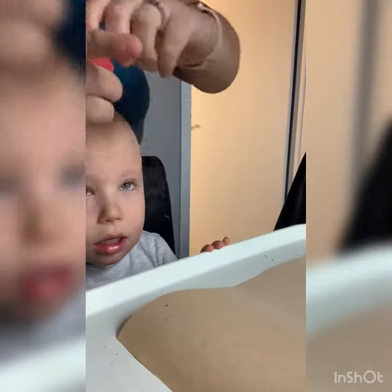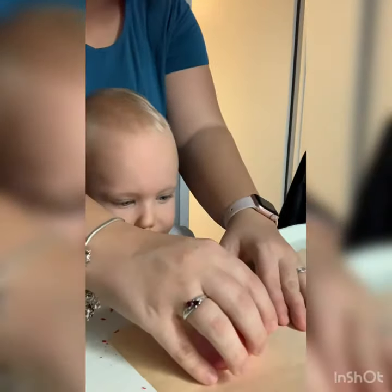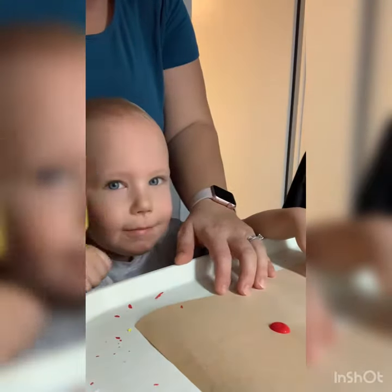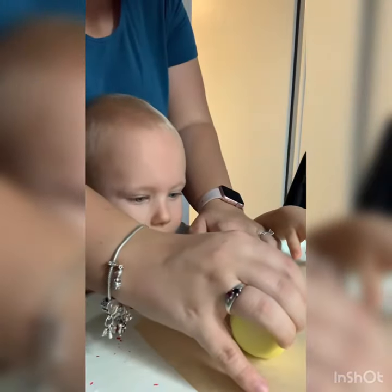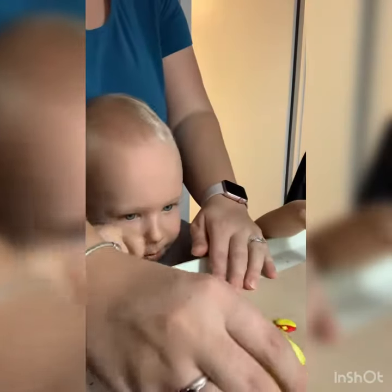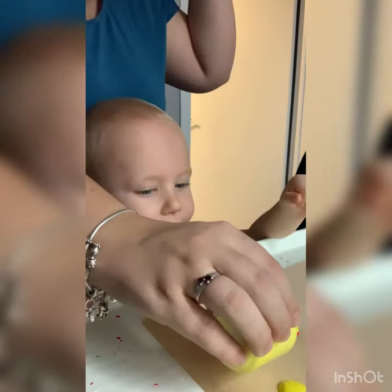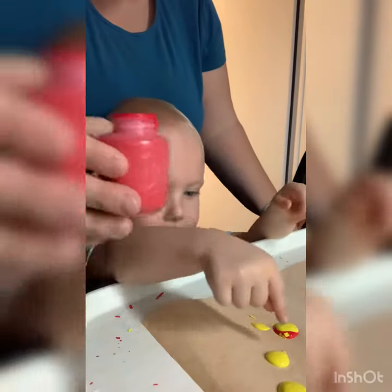We're going to put a little bit of red. Where would you like the yellow? Right in it. Where would you like more? Some yellow right here. Where would you like some more? Right in the middle. Where would you like this red? Inside there.